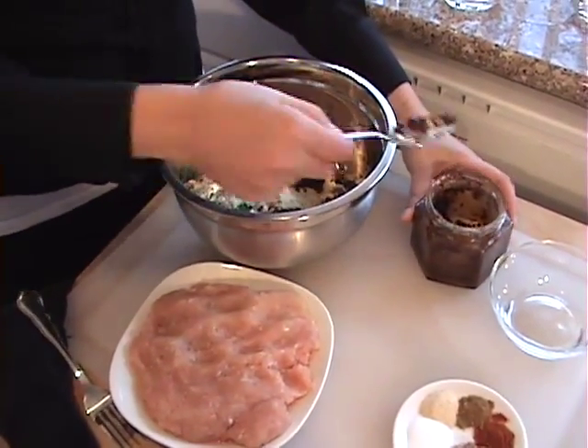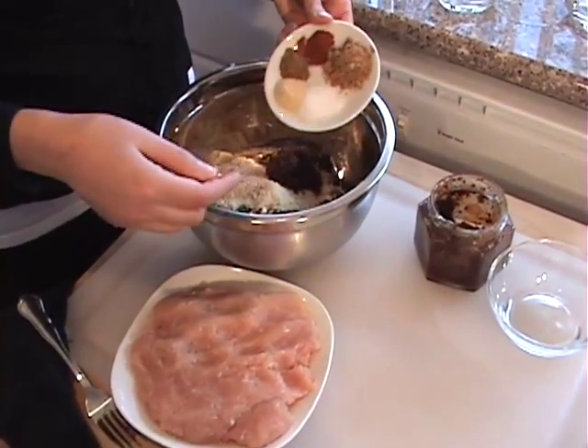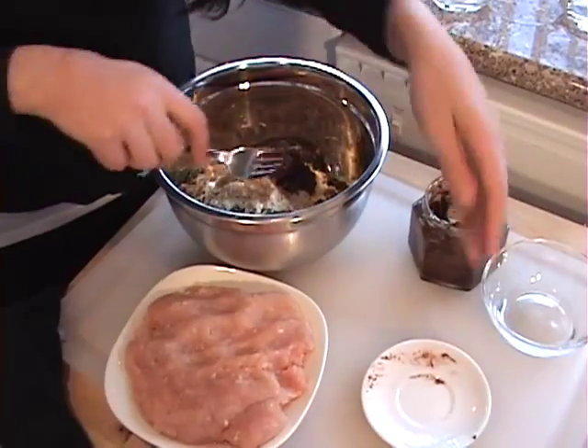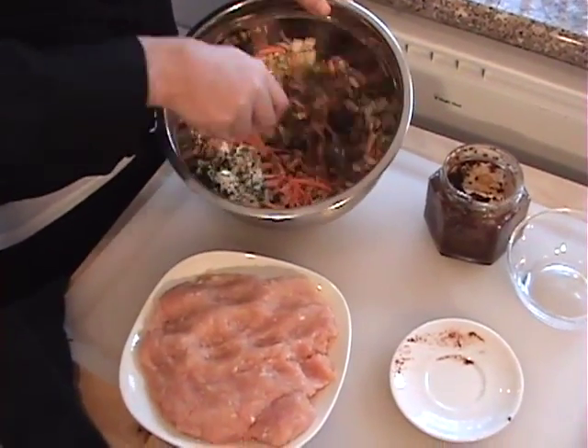If pre-chopped sun-dried tomatoes aren't available, you can always buy the whole sun-dried tomatoes and just chop them up yourself. We're going to add our spices now — make sure we get it all in.